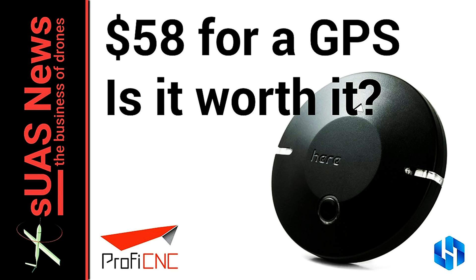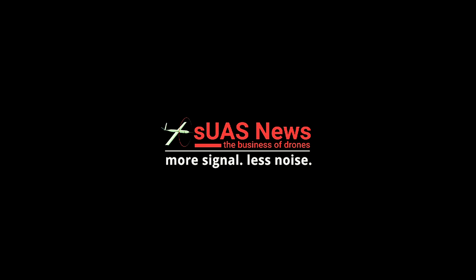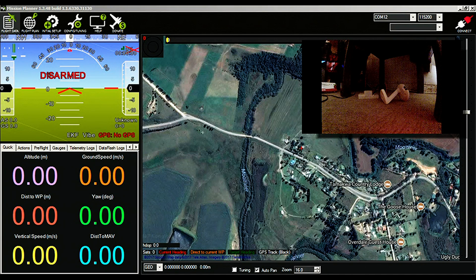Just how good can $58 worth of GPS be these days? I'm making a VTOL and I thought I'd use the best gear I have. The best gear I have is the Pixhawk 2.1 from Philip Rouse. I was lucky enough for him to send me a beta one a wee while ago.